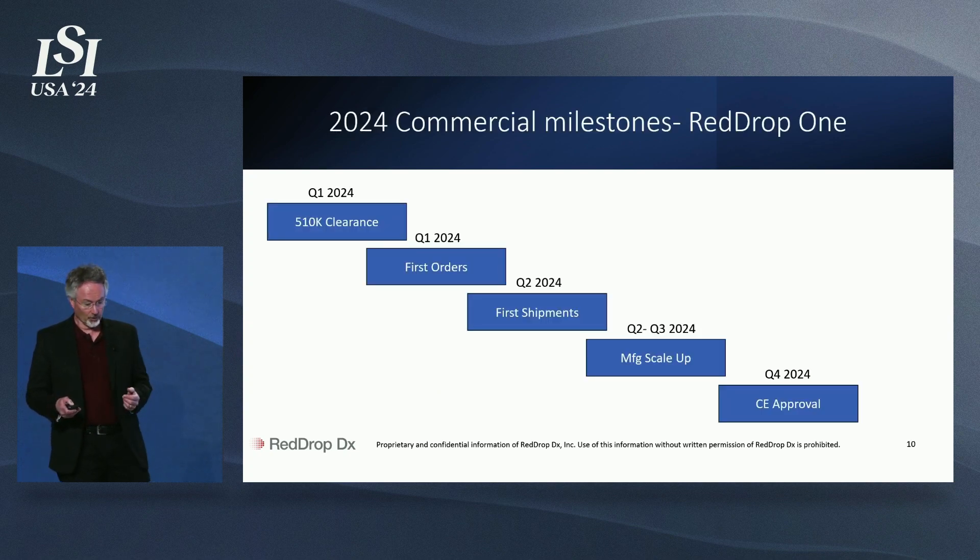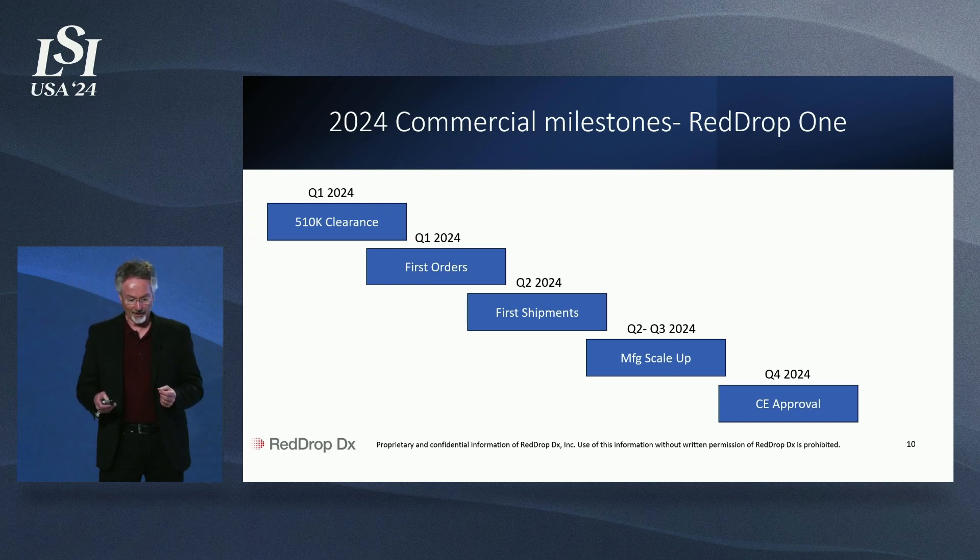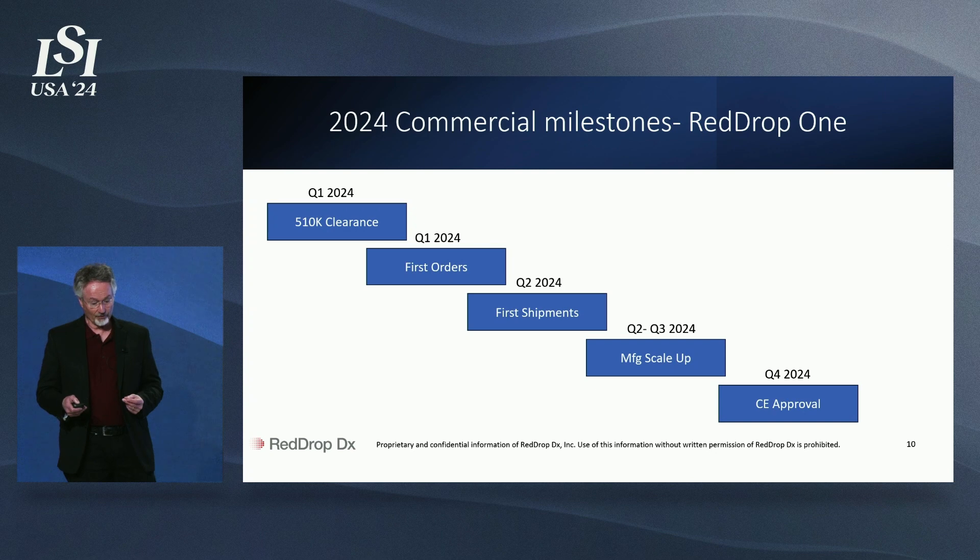RedDropDX is moving fast. We are a multi-product global company. In fact, we are achieving our 510k clearance this quarter and scaling up production while achieving further regulatory milestones and market expansion. These clearances open the door for us to be the universal partner for blood collection for testing.